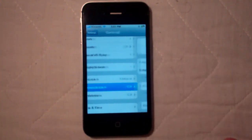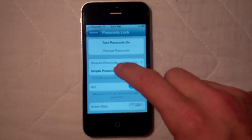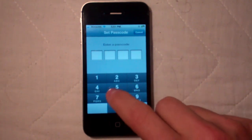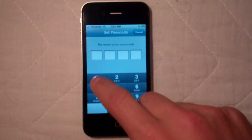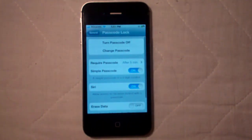You can turn it on — it's defaulted to off. Click Turn On Passcode right there. Go ahead and set a passcode; for this example let's just go 1, 2, 3, 4. Re-enter your passcode and you're pretty much set.